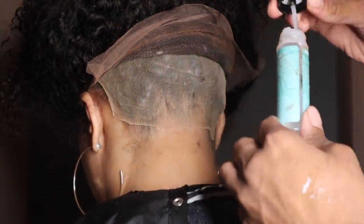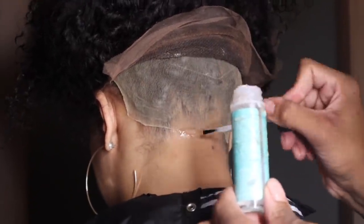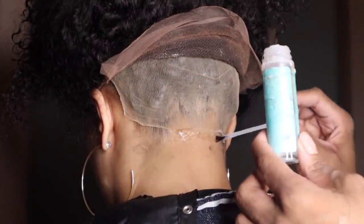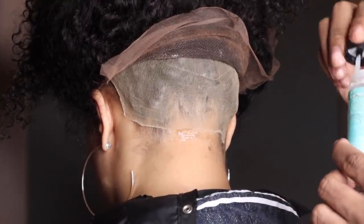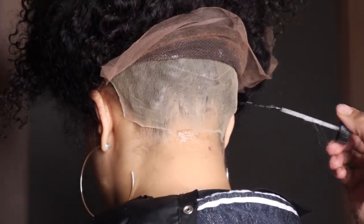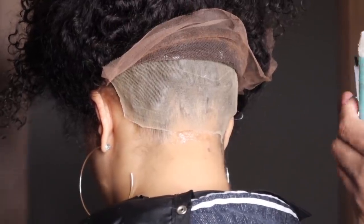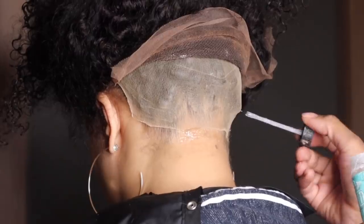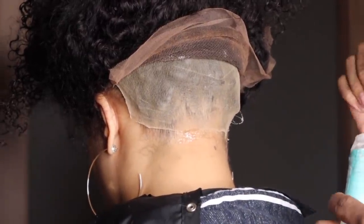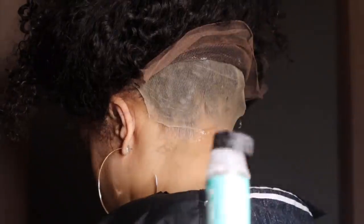Now this is the part you've all been waiting for — how to glue the back down. Honestly it's really simple, same as the front. I wiped it off with the alcohol, then applied the skin protect, and I'm just applying the glue along the back of her hairline with the brush, following the trace of her nape.